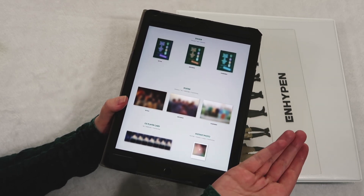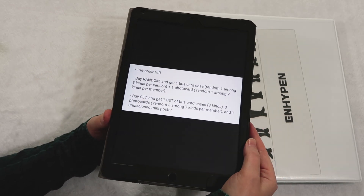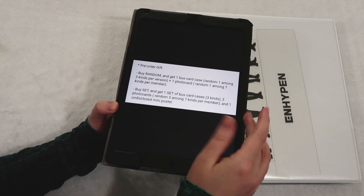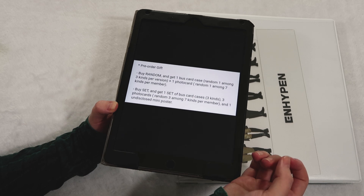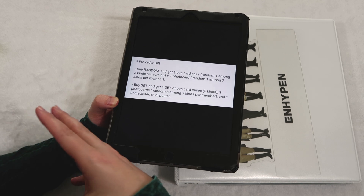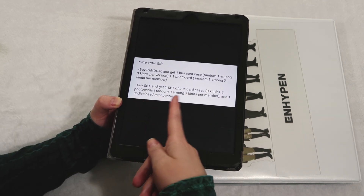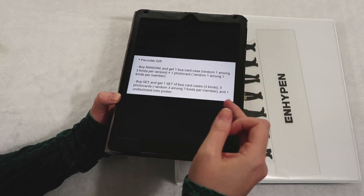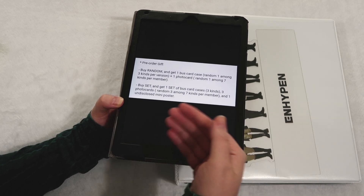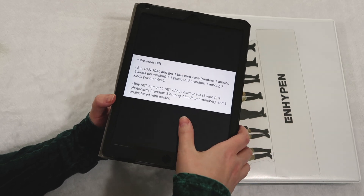They each come with a sticker pack as well, and a poster. This is the Weverse pre-order gift. I don't understand what a bus card case is. Basically, for day one you got a photo card, and for Carnival you got these frames. You still do get the random photo card, which we love to see. I have no idea what a set of bus cards are — three kinds, so I'm guessing one for each version — but I don't know if they'll fit in a binder.